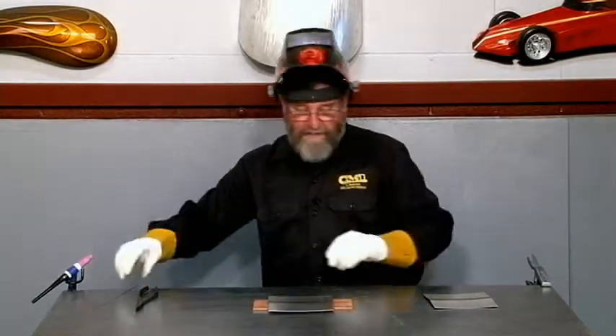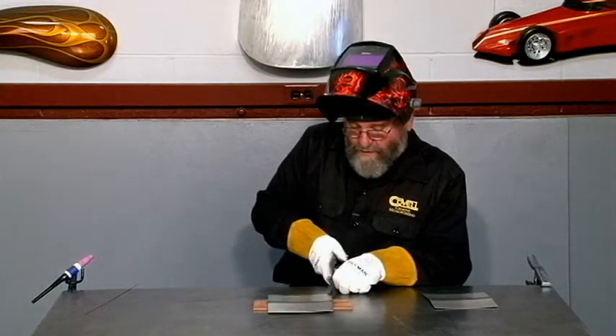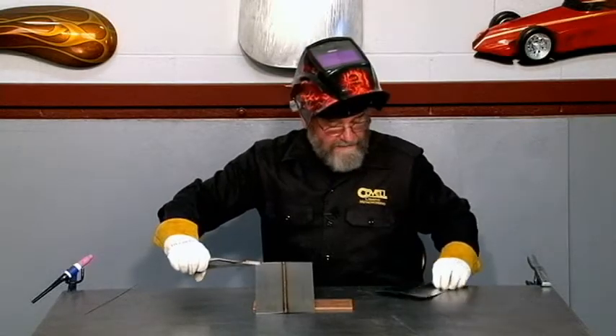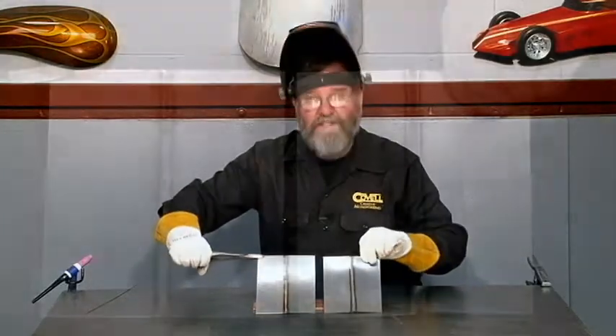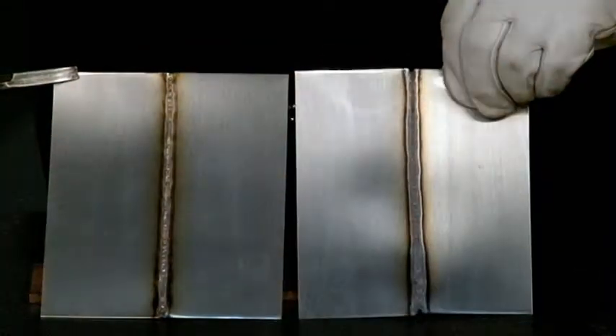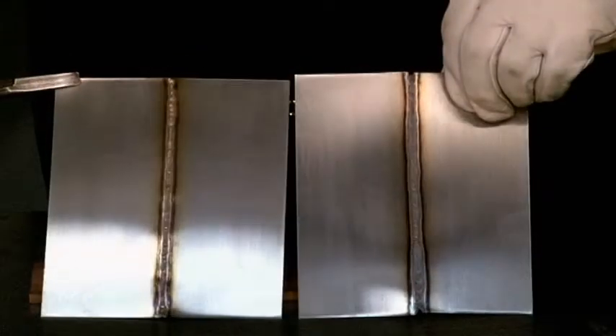There's our weld on 40-thousandth stainless with the Pulsar. Let's compare this weld with the one we made earlier with no pulsing — you'll see quite some difference between them. Comparing the piece I just welded with the piece I welded earlier, you can really see what difference the pulsing makes. With the pulsing, the heat affected zone is smaller and there's much less distortion. That's the real advantage of the pulse setting.